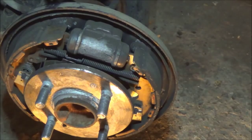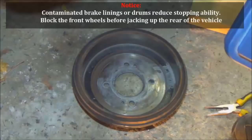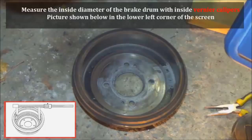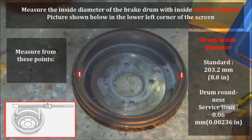We're going to spray this down with brake cleaner and then continue. Here's a diagram of the brake drum — we're going to measure inside diameter and check for contaminant lines in the drums, which can reduce stopping ability. You're going to need a vernier caliper measurement tool to measure the inside diameter. This is the Hyundai spec for the diameter measurement of the inside of the drum — you're going to measure from points one to two to three to four. This is the proper way to measure the inside of the drum for the rear on a 2009 Hyundai Accent 1.6 liter.